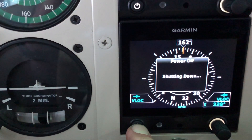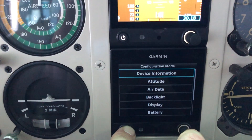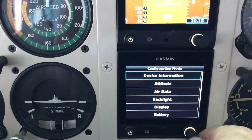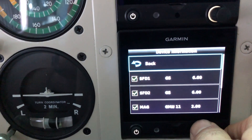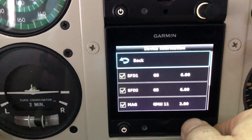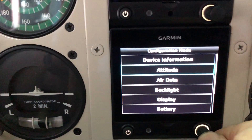For me, the Garmin G5 HSI didn't require any configuring — it was all set up out of the box. You get into configuration mode the same way, and I'll just run through some of the settings for those of you interested in what the configuration settings are. For those of you who aren't, thanks for watching — talk to you guys in the next one.